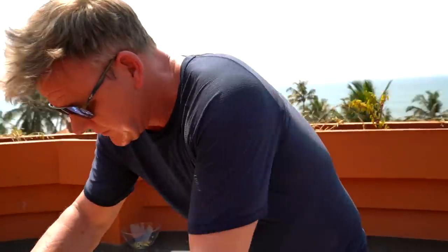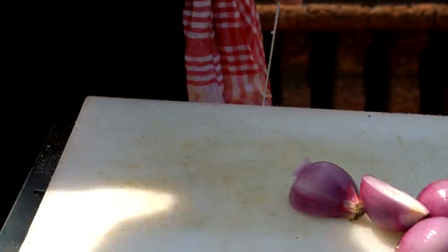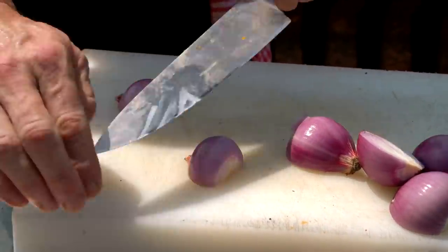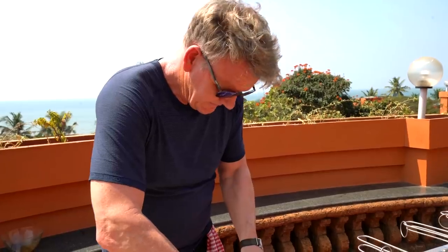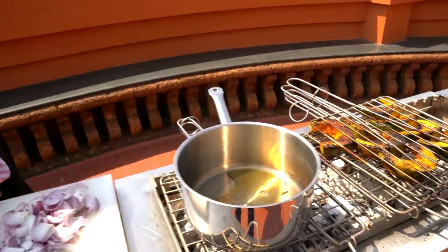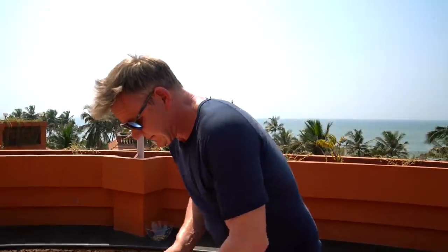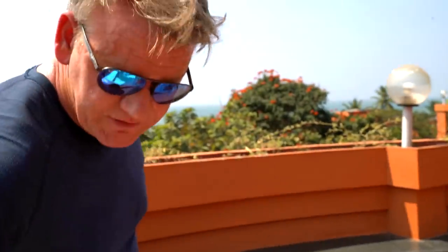Now let's start slicing our onions. The base of any good Indian gravy is always in the onions. The secret here is not cutting them too thin so they don't burn. In with a touch of ghee — get that nice and hot. Start sweating off those onions; it's really important. Give that a nice little mix. A touch of salt, a touch of pepper.